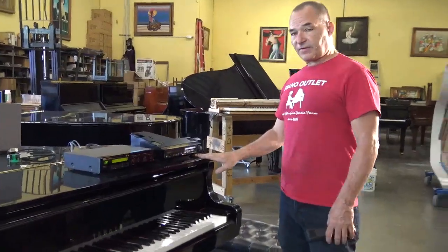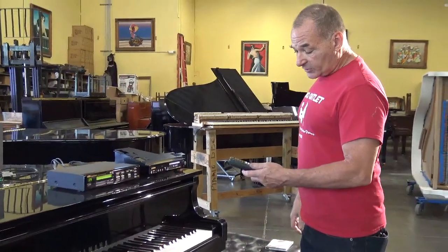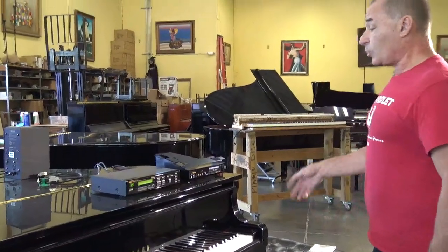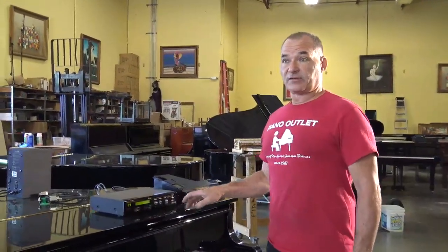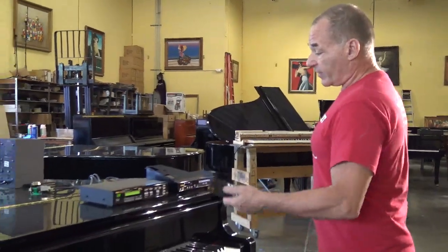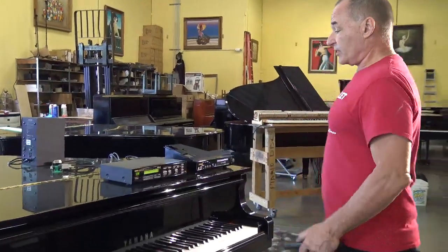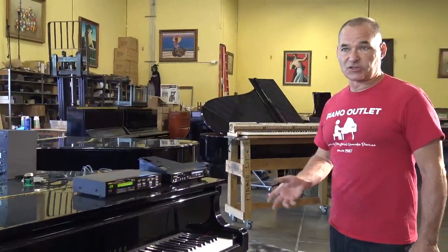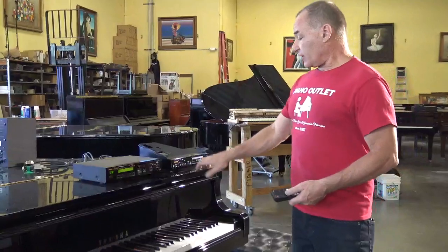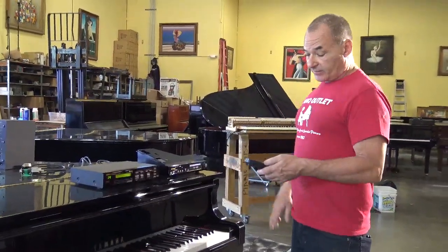With the DKCA50, you have to turn it on and then do a setup to let the DKCA50 know which Disklavier you are going to be using. In this particular case it's a Mark II XG, it's only a floppy disk, and it's what we call an 'add' — because you're adding this unit in line with the DKCA50.